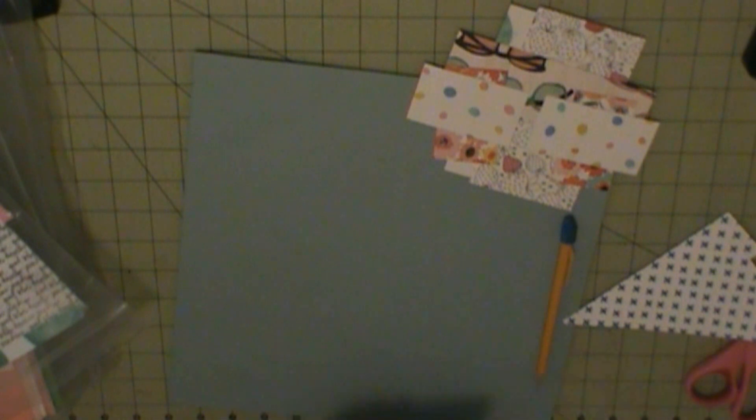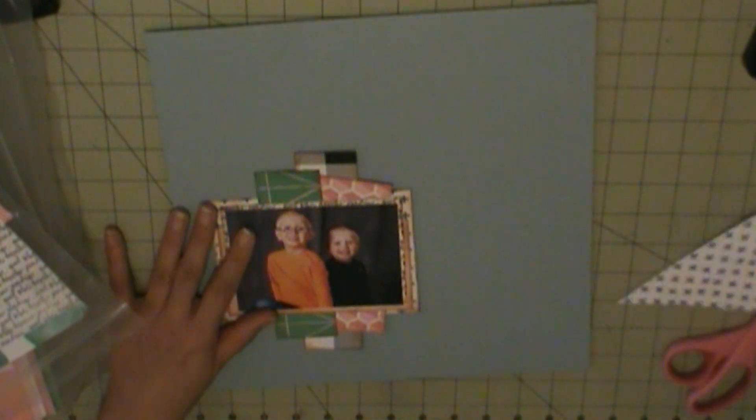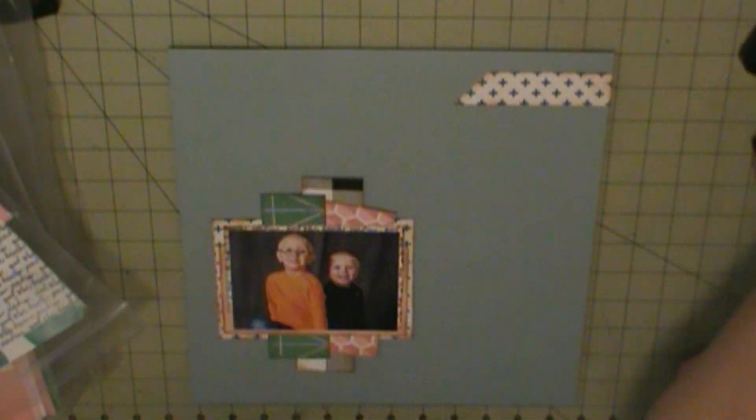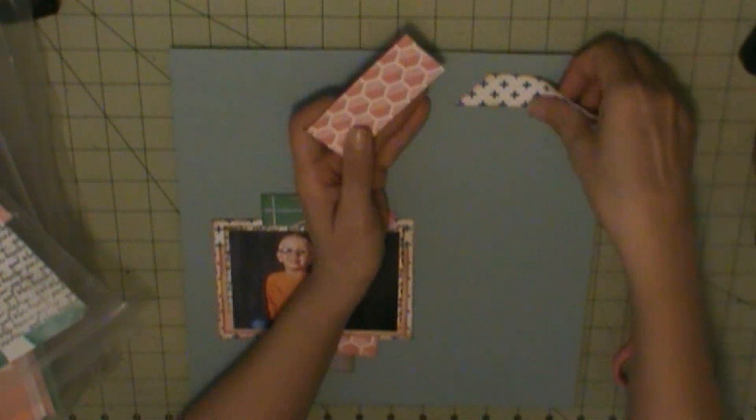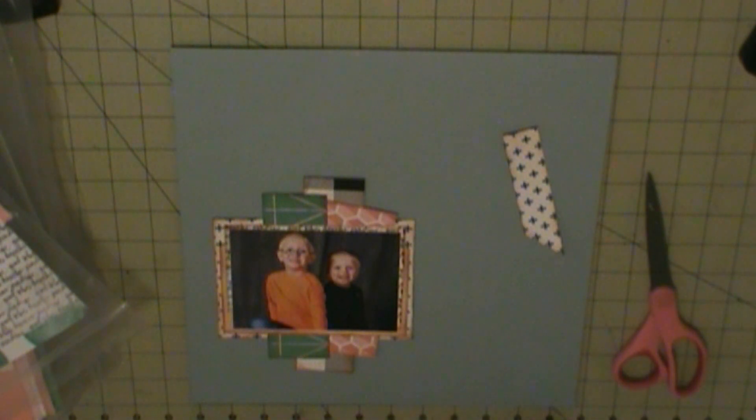And then from a piece that I cut off — which is that side right there, which I'm marking, and I cut that piece off — I realized I can use that in the corner as a foundation for my embellishment, so that's going to go up in that corner.